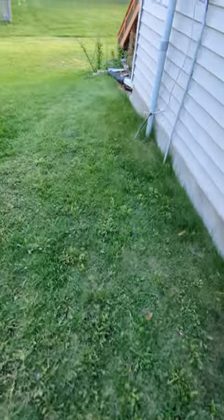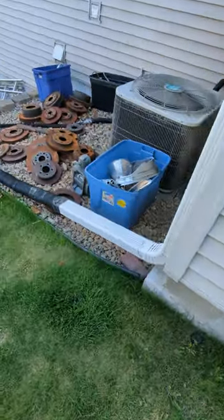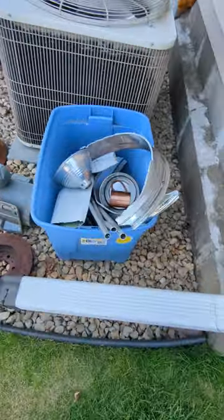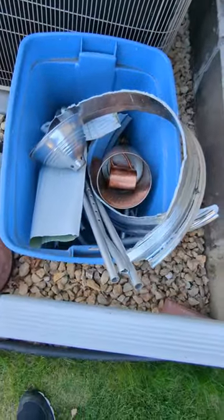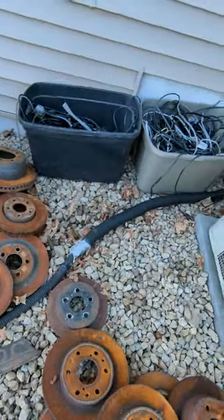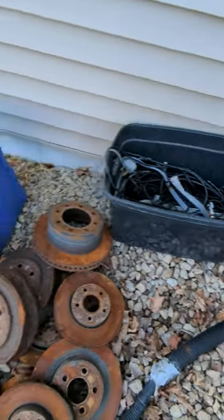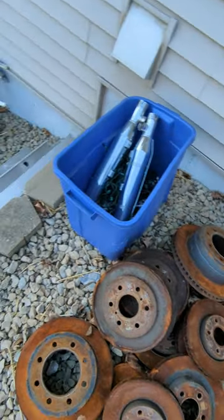I wanted to show you around this side of the house — I have my precious metals. We've got some mixed stuff I've got to separate out: some copper, aluminum breakage, some rims, my rotors sitting here, my drop cords — about 30 pounds in each pail — some stainless, some Christmas lights.